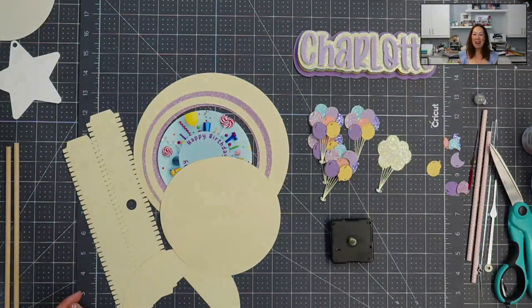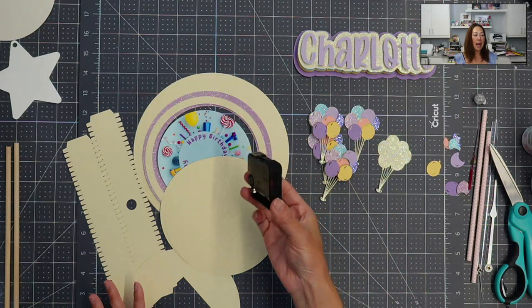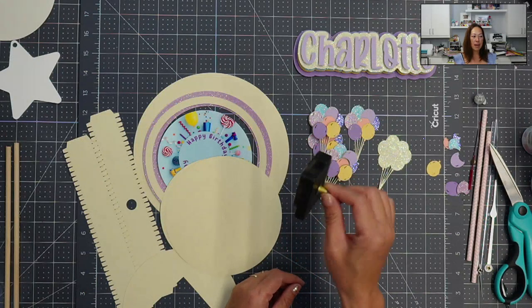Hi, it's Anne from The Useless Crafter. Today I'm going to basically break down the SVG file for this template and how to use this time mechanism.